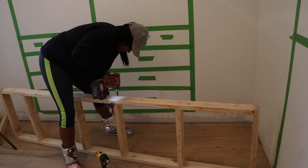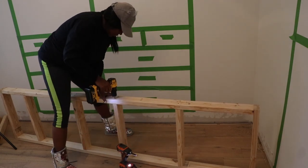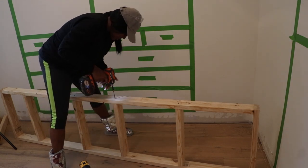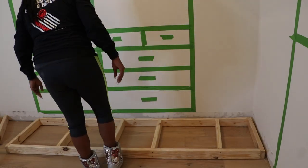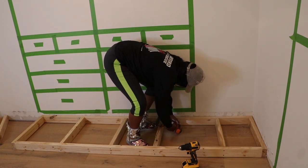To start building out the wardrobe here, I'm doing the same thing as I did with the shoe built-in — just building out the frame. I made the frame with two-by-fours and connected them together with construction screws. Here I'm putting those frames together, putting them down on the floor, and securing them to the wall.